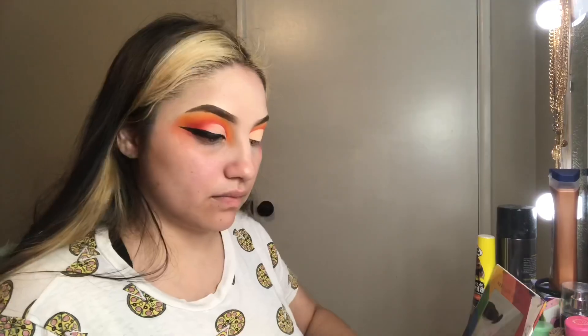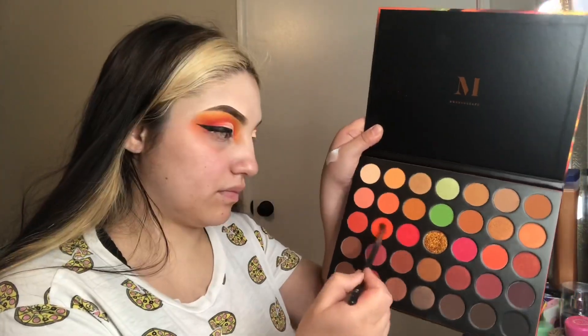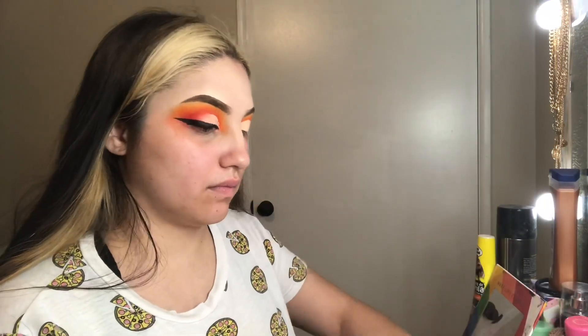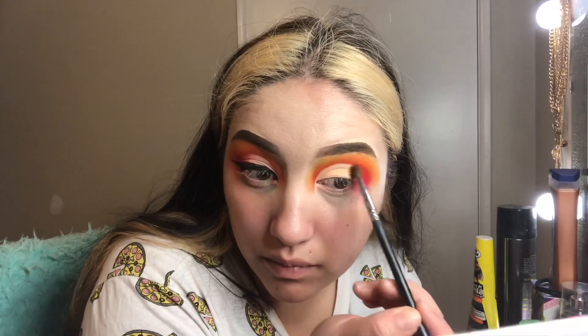Once I finished that, I dipped back into that orangey color from the same Morphe 3503 palette and just blended that lightly into the red I had packed on, blending it out to give more of a blended gradient effect on my eyelid.